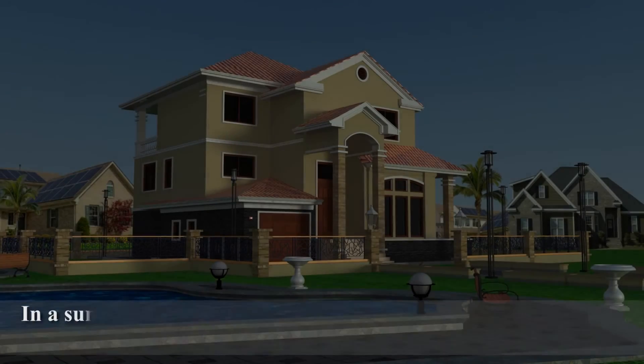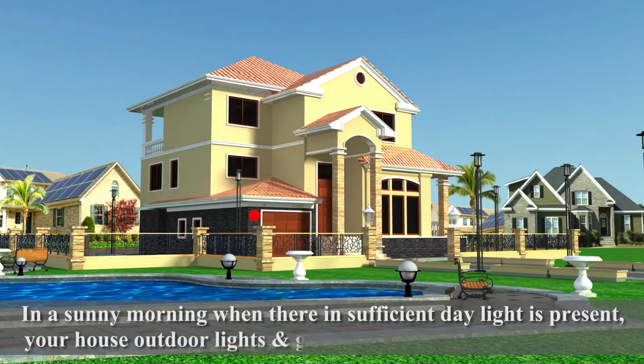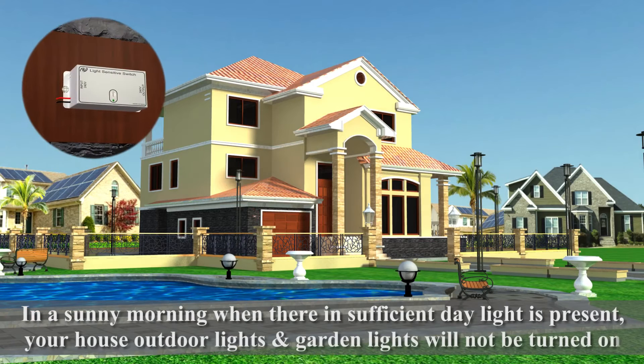In a sunny morning when sufficient daylight is present, your house outdoor lights and garden lights will not be turned on.